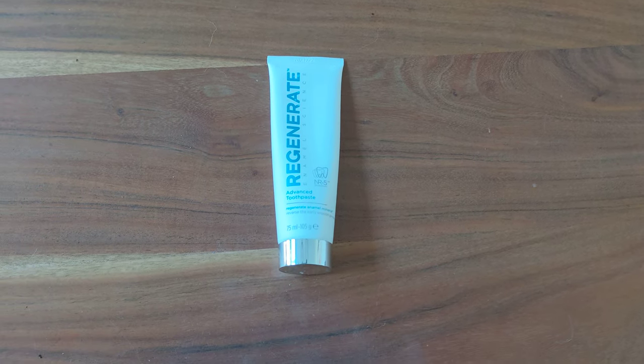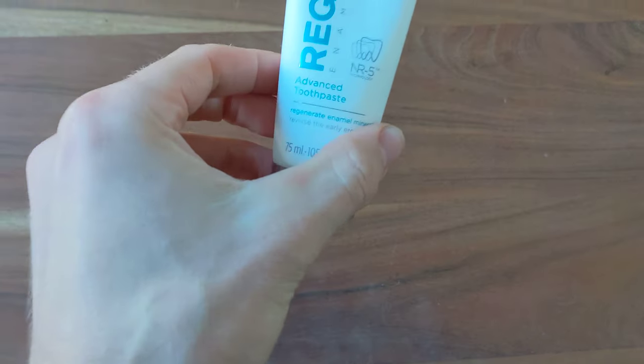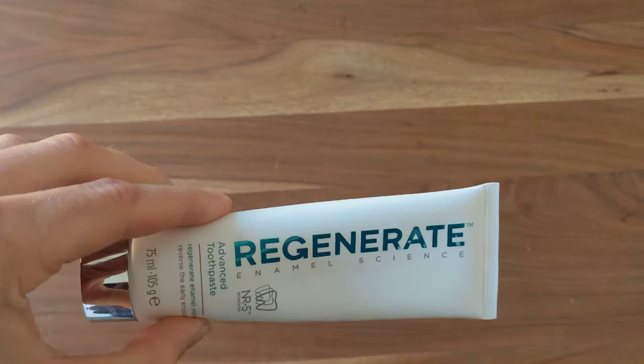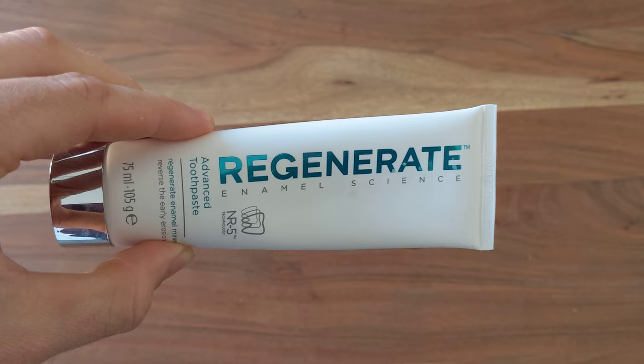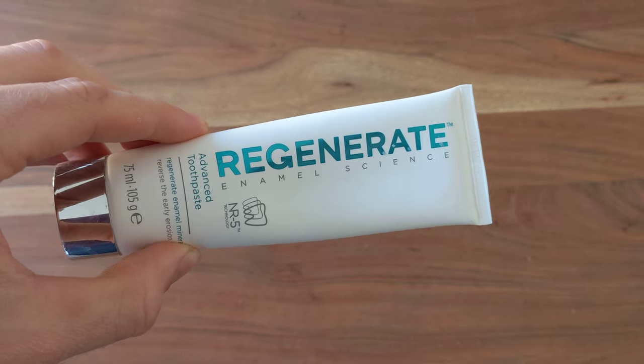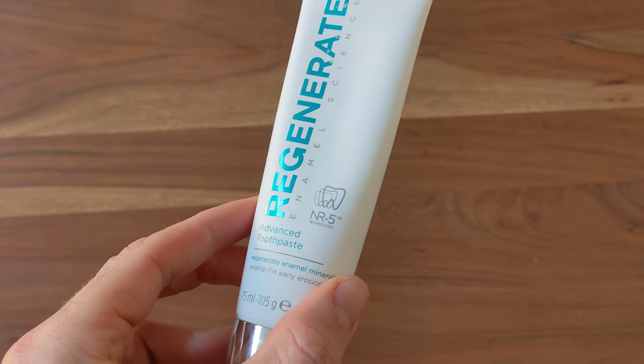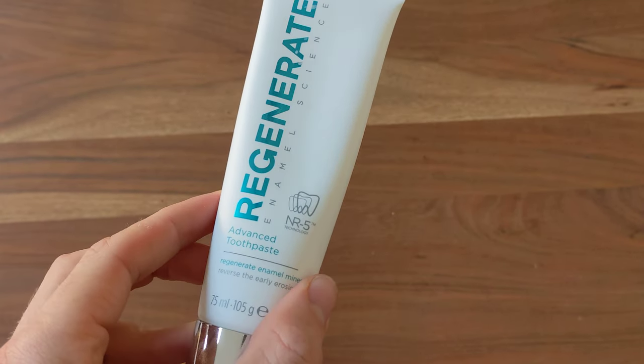Hey, Joe here doing a review for the Regenerate Enamel Science Toothpaste. It lasts me about two to three months and I use it twice a day and use a pea-sized bit of toothpaste on my toothbrush.